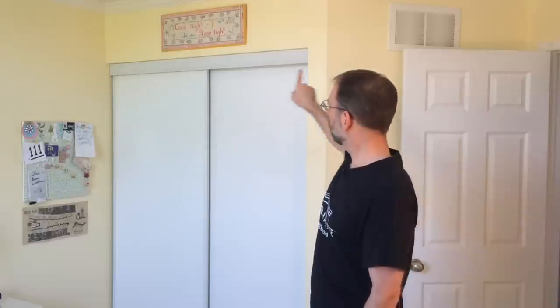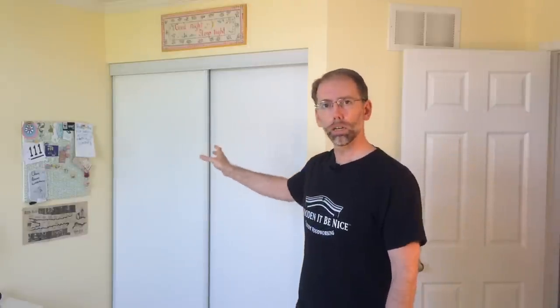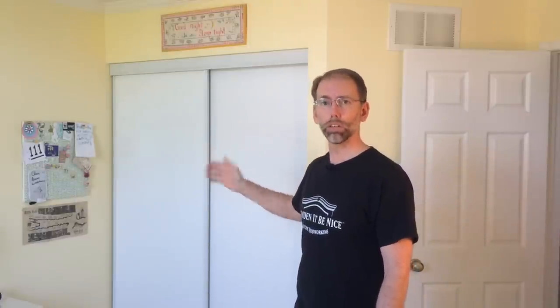What I'll be doing is putting in framing here, putting in door jambs, and also mounting the doors on the hinges.